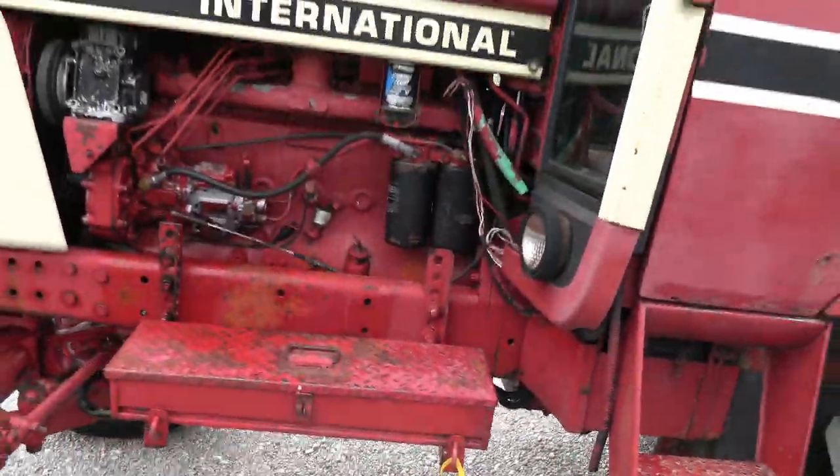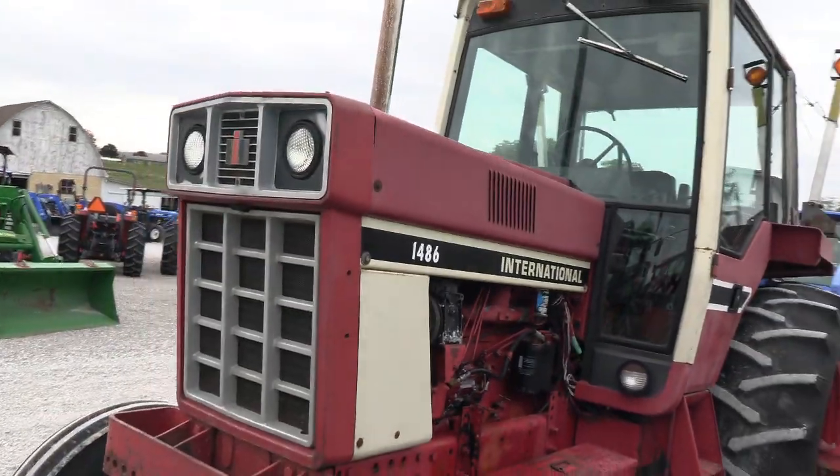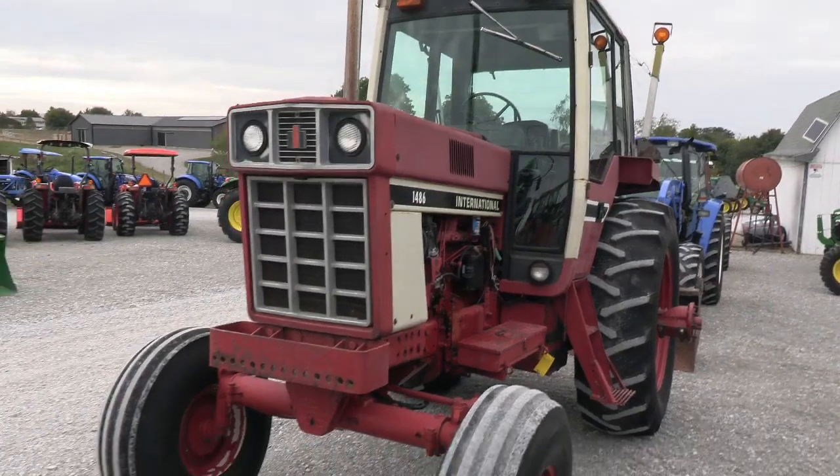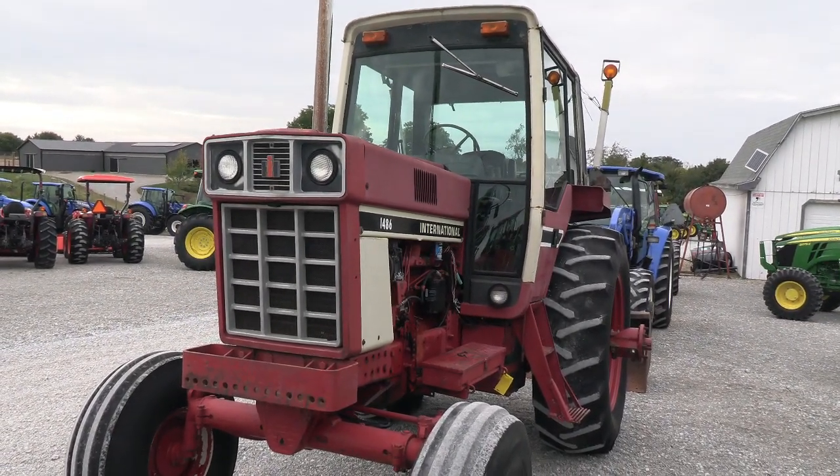If you're looking for cheap horsepower, take a look. We do take trades. We also offer financing for qualified customers. We can also arrange delivery within the US. If you have any questions regarding the tractor, please contact us at MastTractor.com.